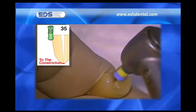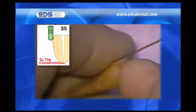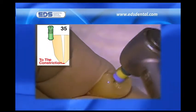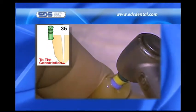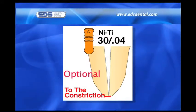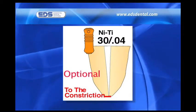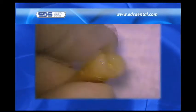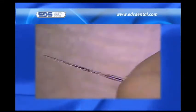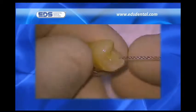Once I advance to the 30 and 35 SafeSiders, I pull back 1 millimeter when working on extracted teeth, and 0.5 millimeters when working on teeth where the measurement was gained with the apex locator. The optional 3004 NiTi relief reamer is a transition instrument used between the 3002 and 3502 relieved stainless steel reamers. Although I don't find a real need to check for patency with the 25 relieved reamer after using the 30 and 35, a video of this nature should at least make you aware of the possibilities of using it to assure the maintenance of patency.